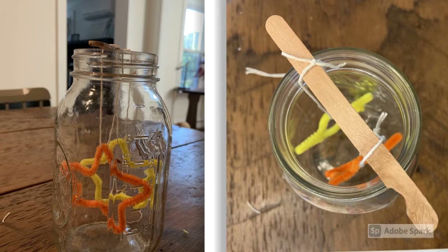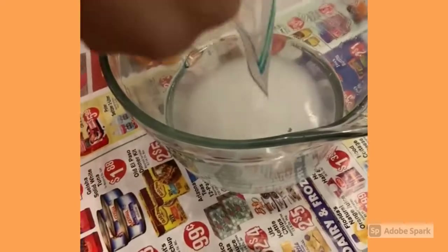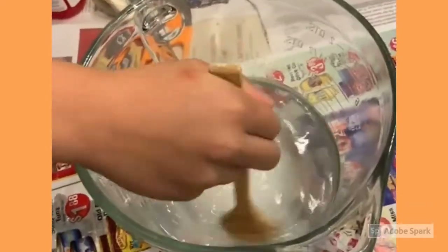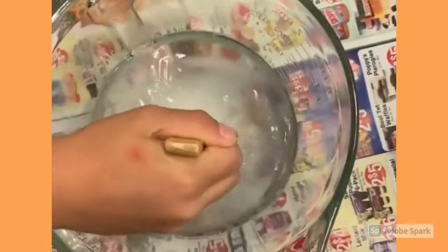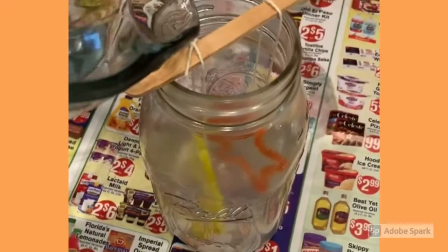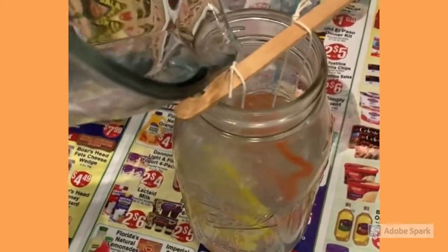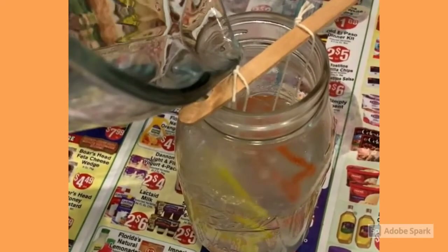You want it to be as close to the bottom as possible so the water mixture covers them entirely in the next step. Pour in the water, carefully add in the borax, and stir until dissolved. Now carefully pour the borax and water solution into the jar until it just covers the top of the stars.